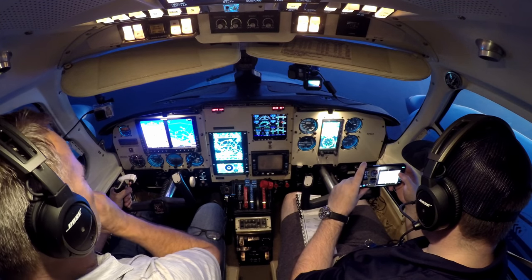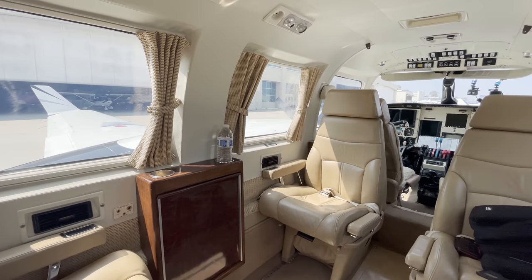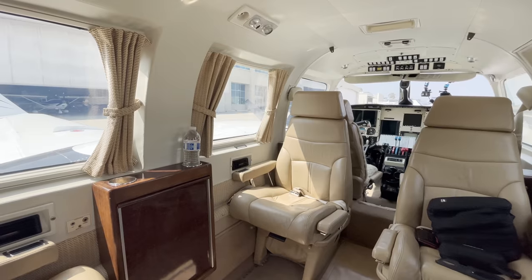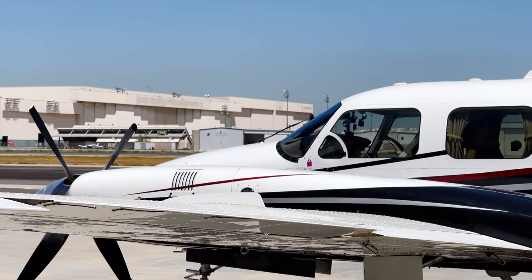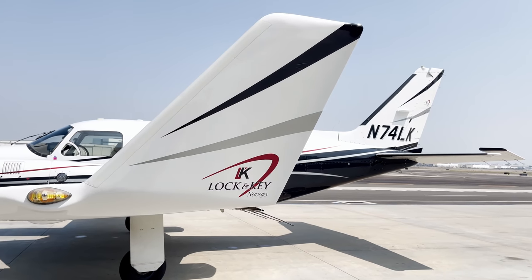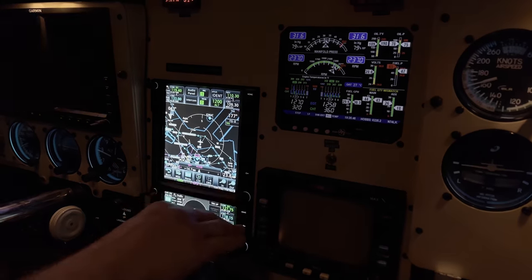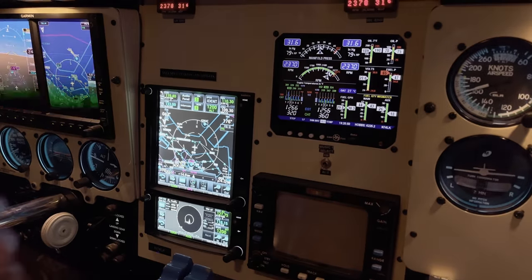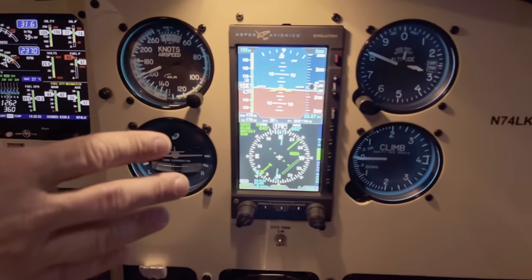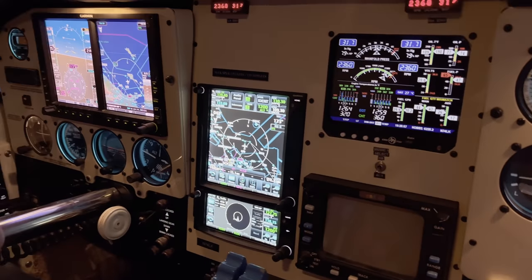This is originally a CR with counter-rotating propellers. Pretty good airplane — big cabin. And this one has the Lock and Key conversion on it, which is a really extensive refurbishment of the airplane. All new avionics: G600, 750, 650, JPI 960 engine monitor, Aspen co-pilot with some analog gauges. Really well equipped.